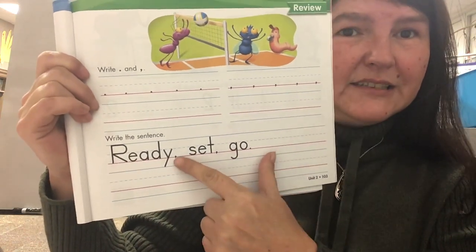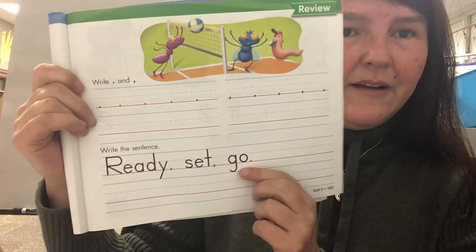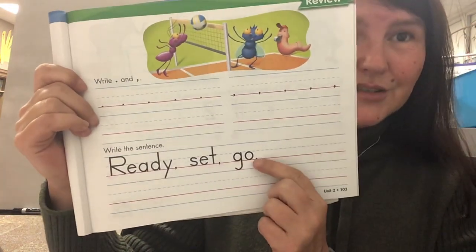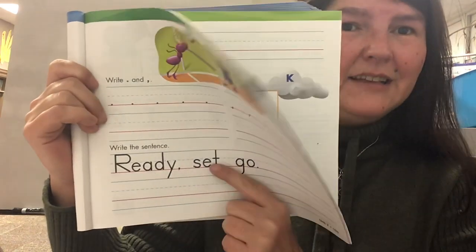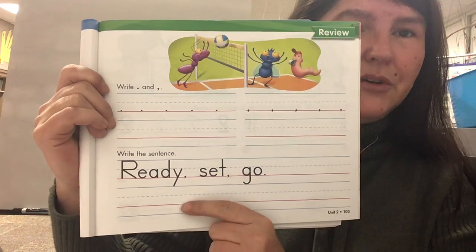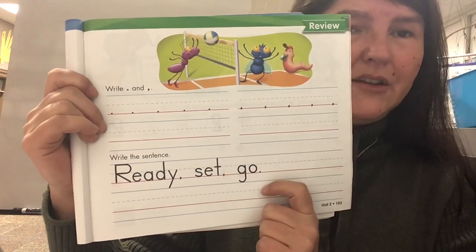Here you're gonna write the sentence — it's got two commas and a period. So when you say it, it's pause, pause, stop. Ready, set, go — copy this, making sure you put your comma, your comma, and your period after your words.